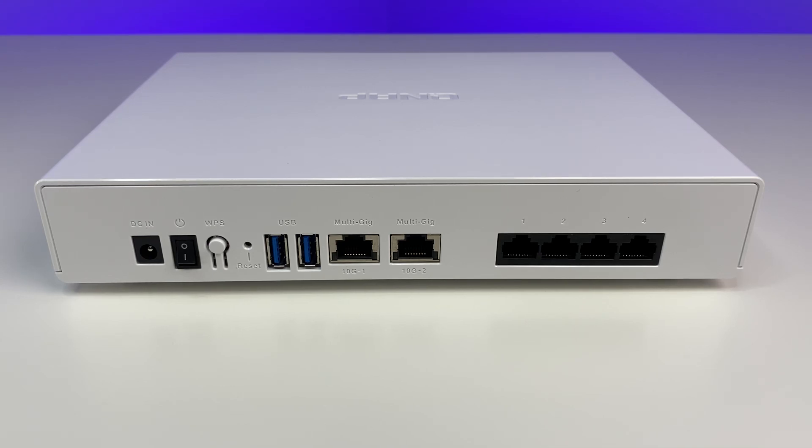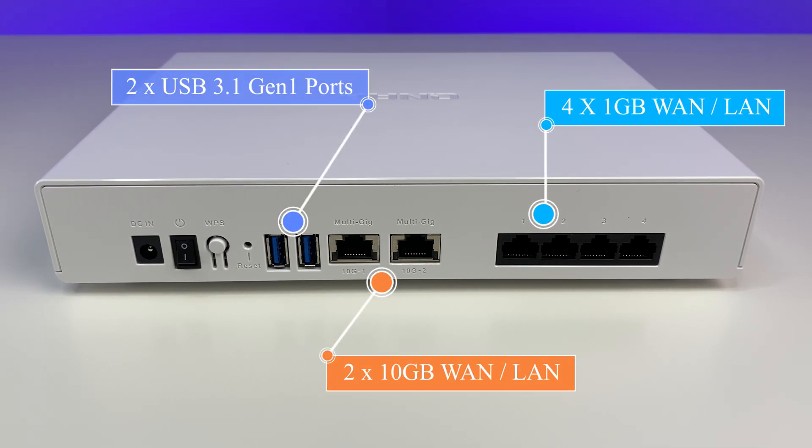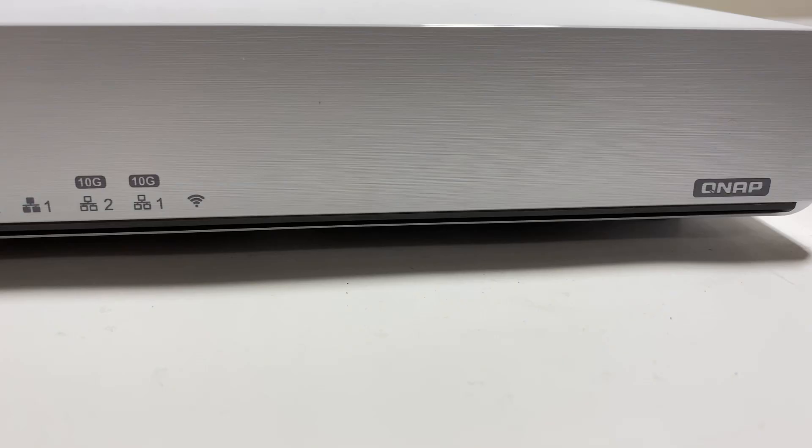In terms of connection options, the router has four 1 gig ports, dual 10 gig ports, two USB 3.1 Gen 1 ports, a WPS and power button, and LED status indicators on the front.